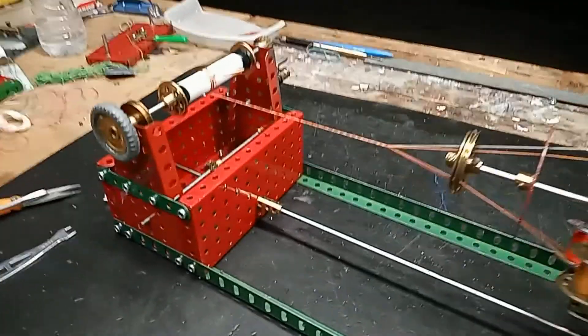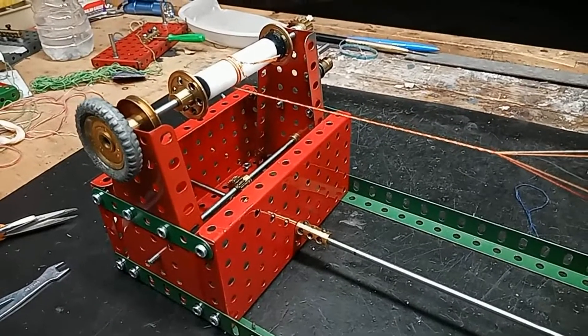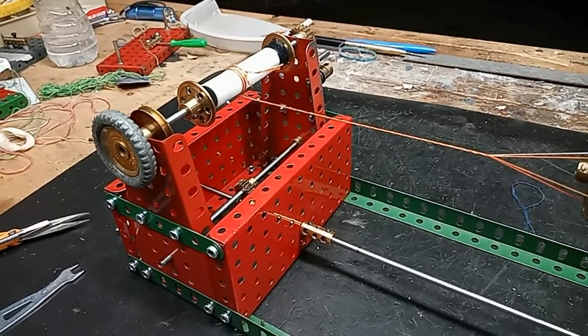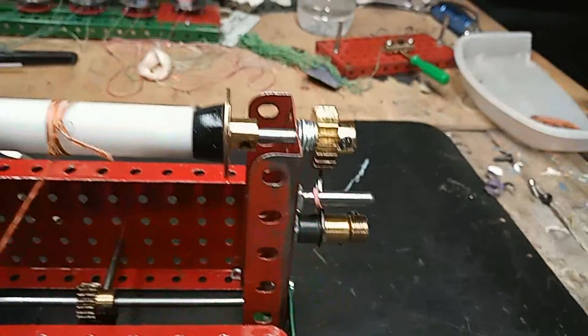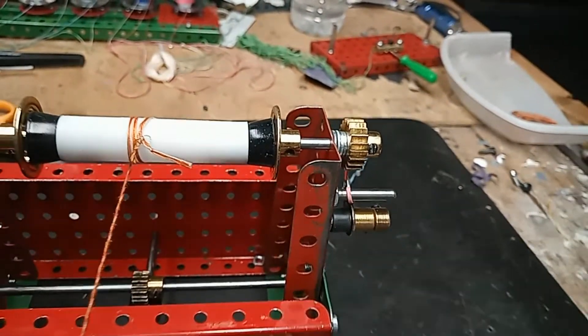I've included a take-up drive but I'm not using it. It's easier for me to advance the rope by hand and I can keep an eye on how it's going. There's also a ratchet here that makes sure I don't turn it the wrong way and loosen everything up.